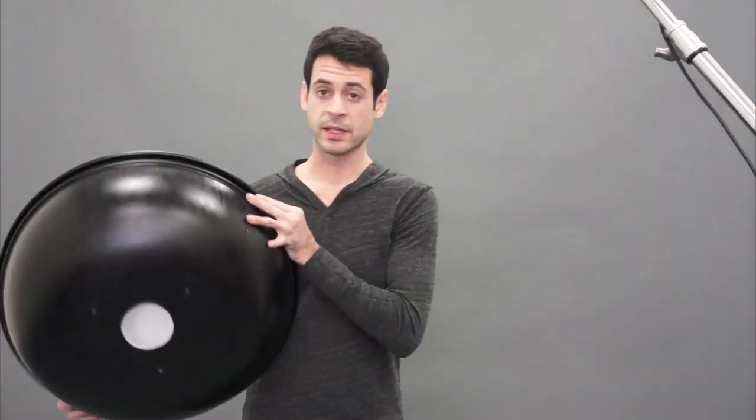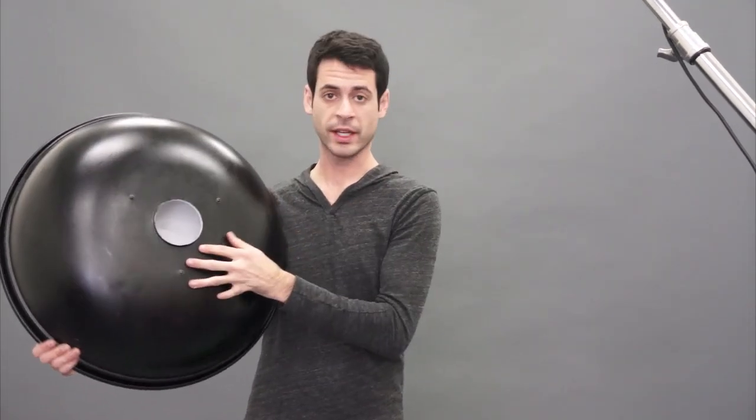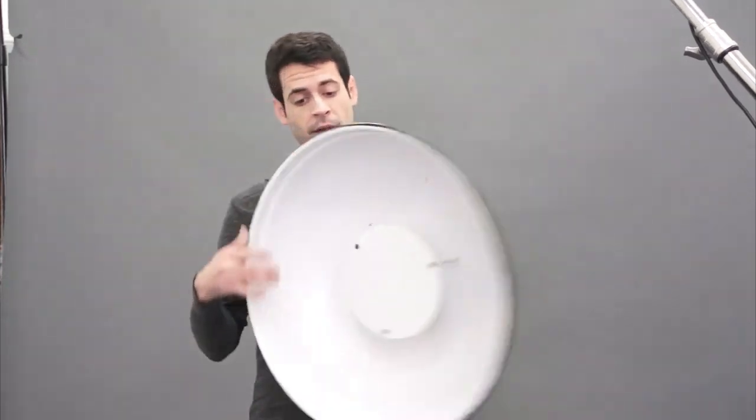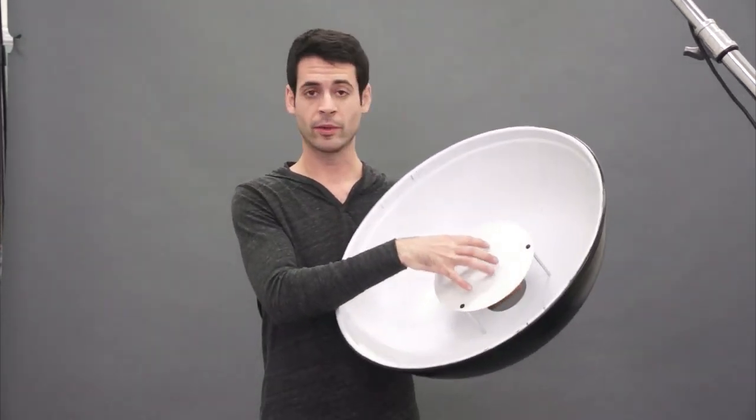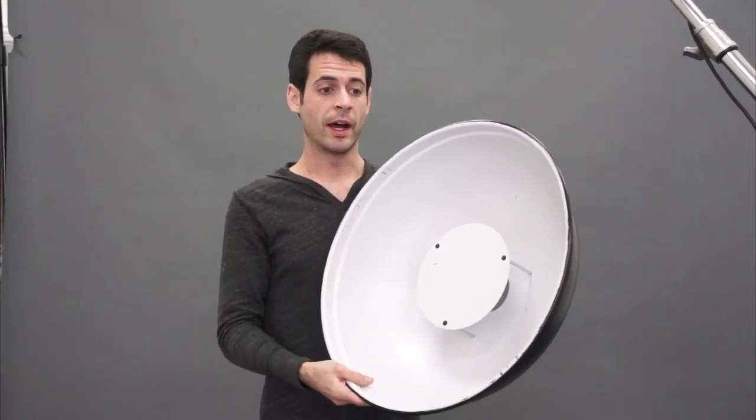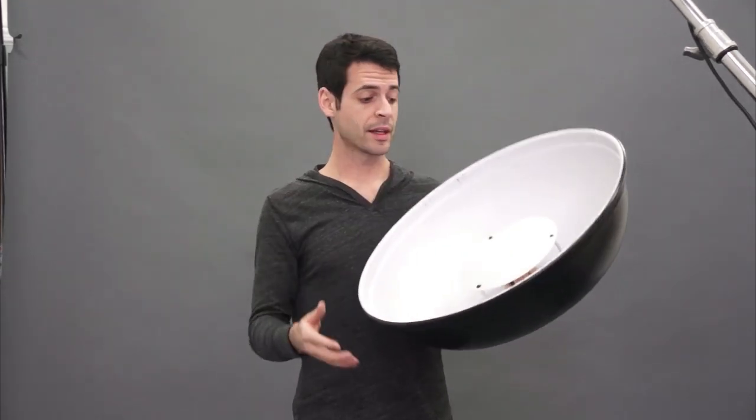Some of the positives of a beauty dish are that they really do create a nice light. Your light goes in the back here and hits this pan back there, and it reflects all around and creates a really even light. So you don't have the hot spot in the middle. This is one of the only light sources that does that very well for a hard light source. Like a softbox is generally a soft light source, but for a hard light source, most of the time right in the center you'll get a hot spot. If you had a seven inch reflector on your light, you're going to get a hot spot right in the middle — basically where it hits your face it's going to be a little bit overexposed. But this doesn't do that because of this pan, so that's the definite positive.